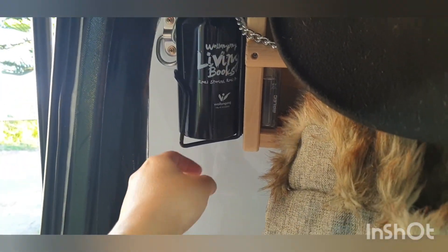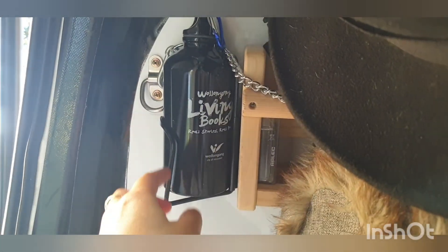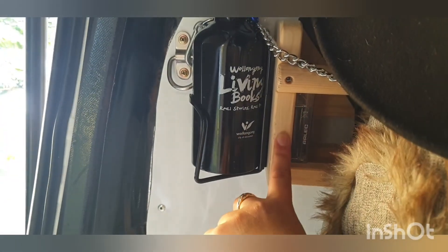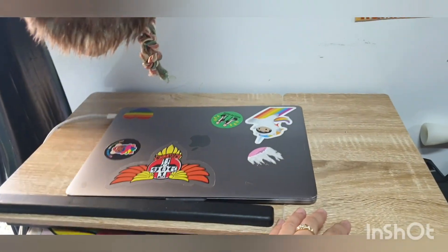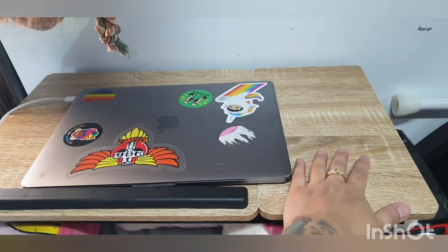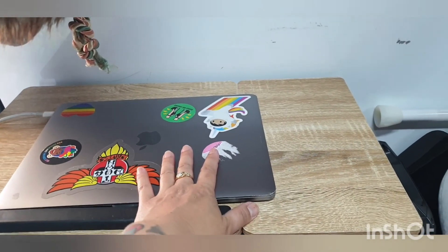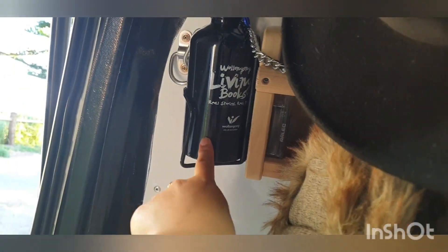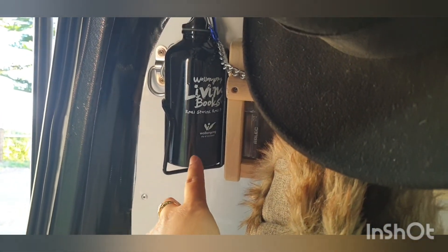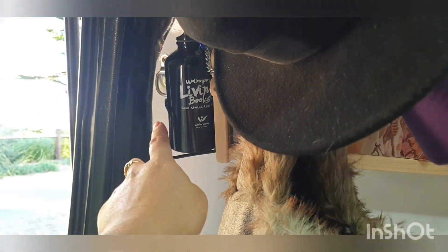One of the other things I did was get a little bicycle bottle holder and I screwed it onto my IKEA shelves. When I'm moving around on my bed I spilled my drink once because of where I was parking, so I got this so I won't spill my drinks anymore. They fit most size cans and bottles — it was a nice little upgrade.